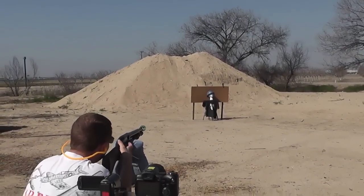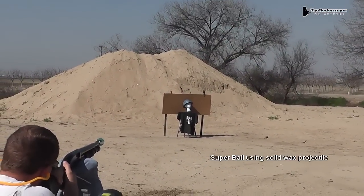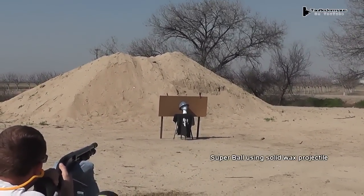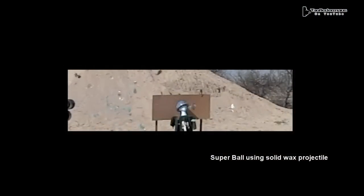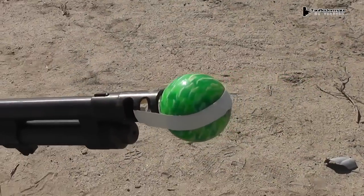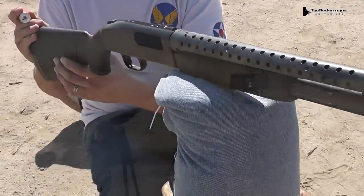We also tested a couple of different polyurethane super balls. We were just using a solid wax projectile and it still blew this very tough ball apart. Next we'll use an even larger super ball, and you can see how crudely we attach it to the muzzle brake of the shotgun.